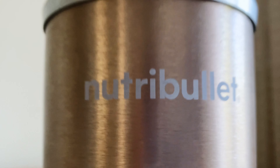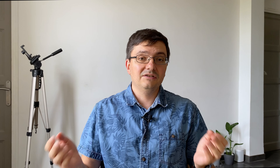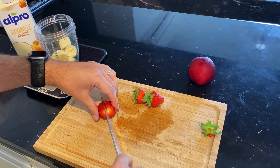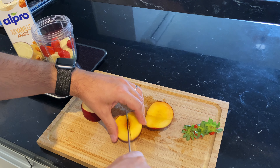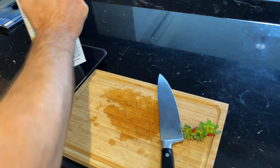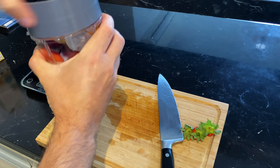Another kitchen device: the NutriBullet. It's a smoothie blender. It's easy to use and easy to wash. I don't use it very often but when I do I don't regret buying it. It's also good to buy the glass straws with it — they are reusable and easy to wash too. I'm done with kitchen devices.